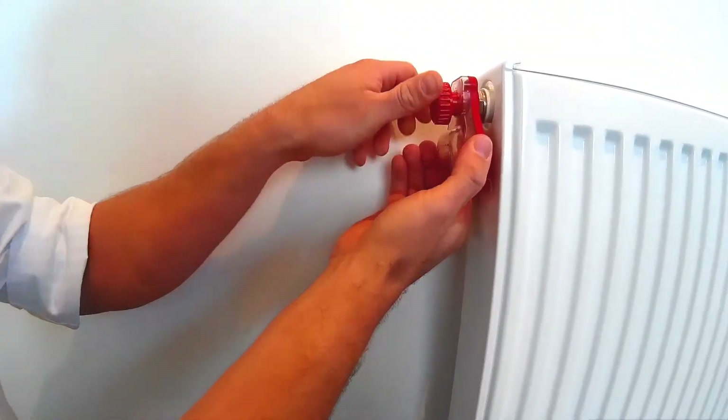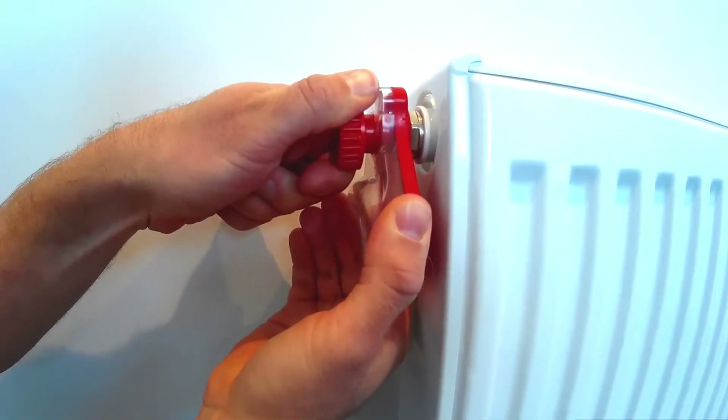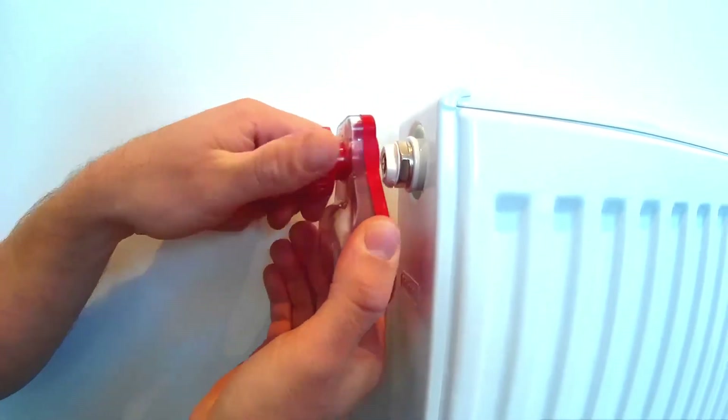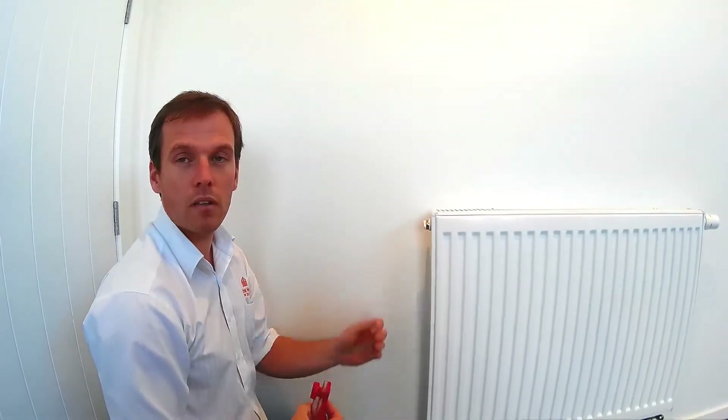Place the bleed key on and then just a slow, small turn — all the air's out. If I close it off, you'll be able to see the remnants of the water that I've collected. Make sure it's closed off properly and you're done.